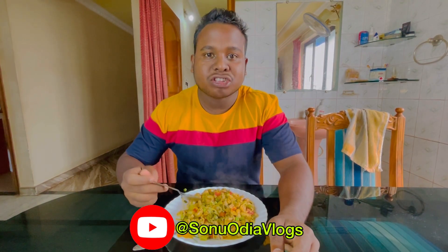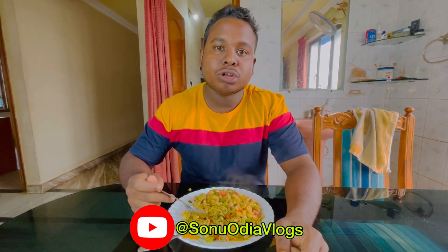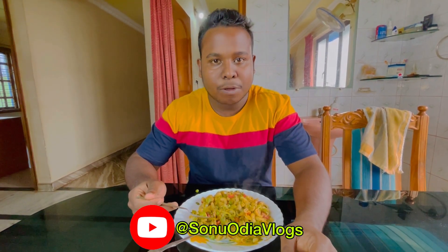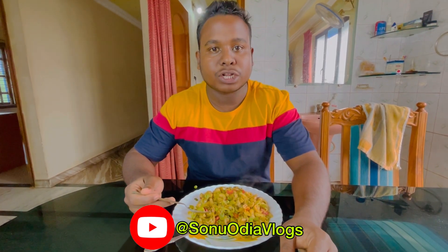The pasta is ready to eat. I can eat the food at home, I can eat the food at night, I can eat the breakfast. If you like the recipe today, please like, share and subscribe. Subscribe to the next video.